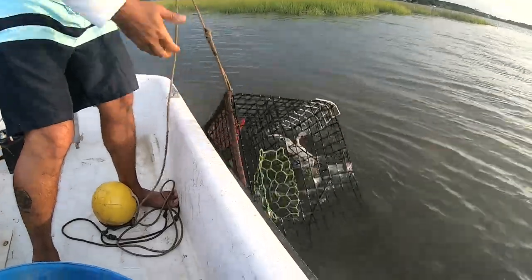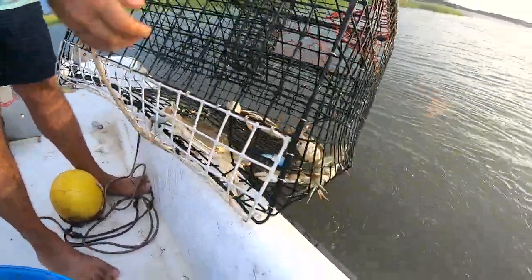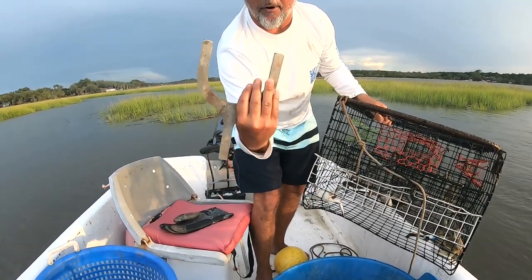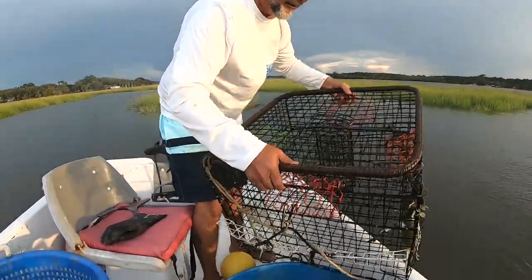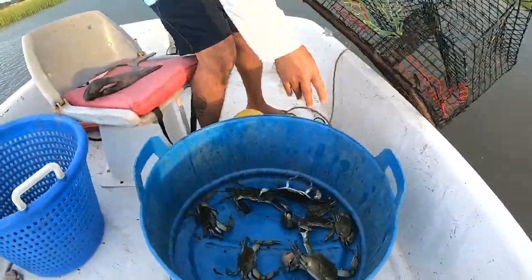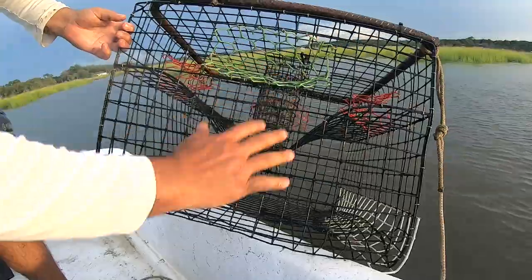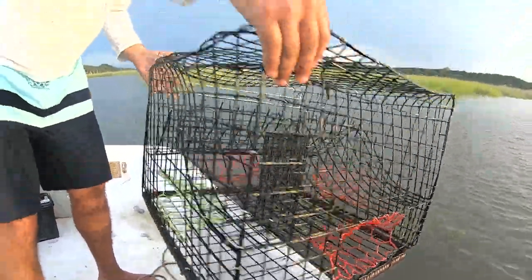Got a bite! I see some legs - we got a few crabs, a couple nice ones in here. Today I brought two baskets: one to dump my pots in and one for the keepers. I've got a trusty measuring gauge - here in South Carolina crabs have to be five inches point to point - and an insulated glove to handle the crabs. Our bait compartment is completely empty. Take a look at our crab pots: they have a funnel system with a bait well in the center, four entrances, and heavy rebar on the bottom to keep the pots right where we want them.